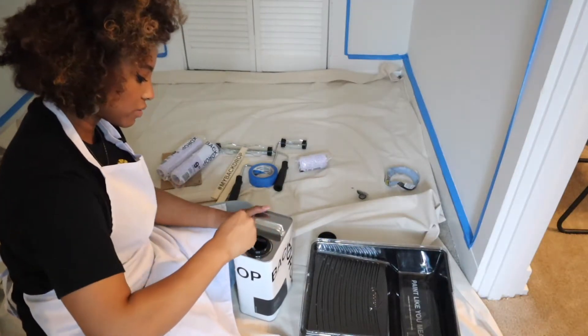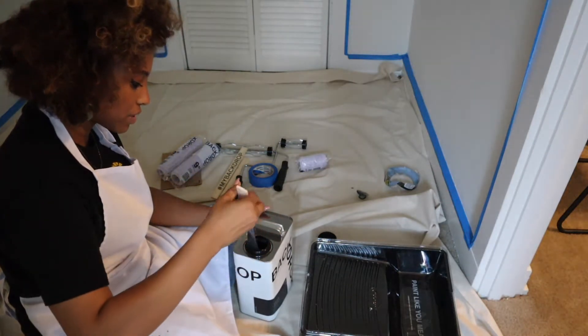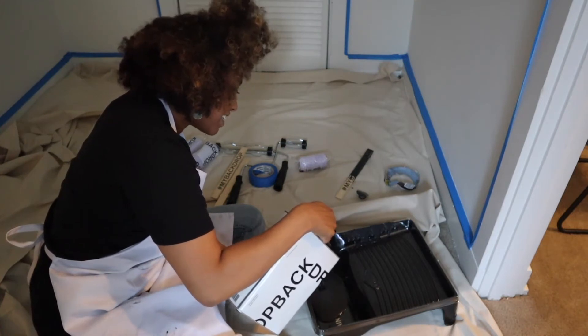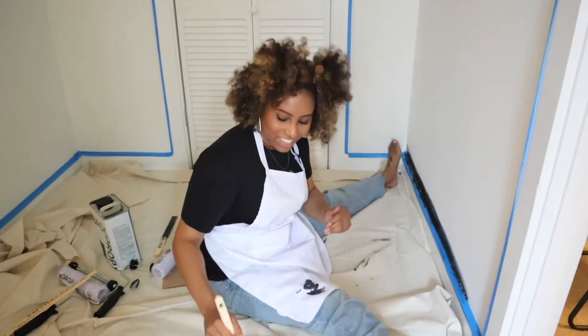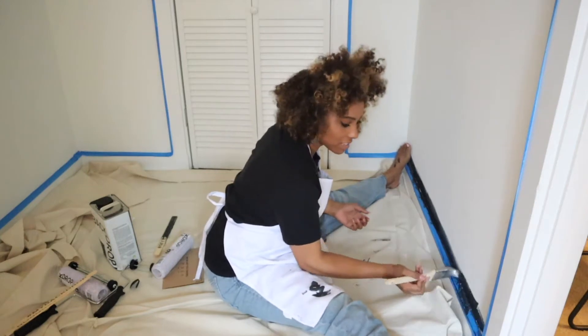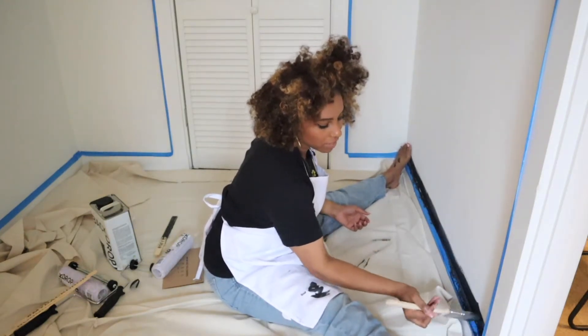How long should I mix this for? We're going to stop — that's usually a good indicator. Okay, so we're going to pour. I'm getting paint everywhere! I'm glad I bought all this stuff because paint is literally everywhere. Okay, so I'm going to paint the borders.